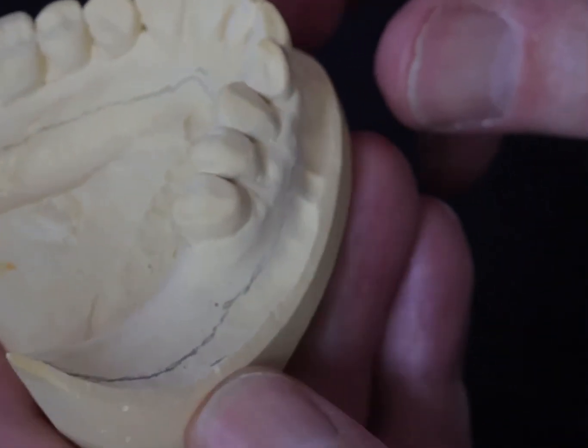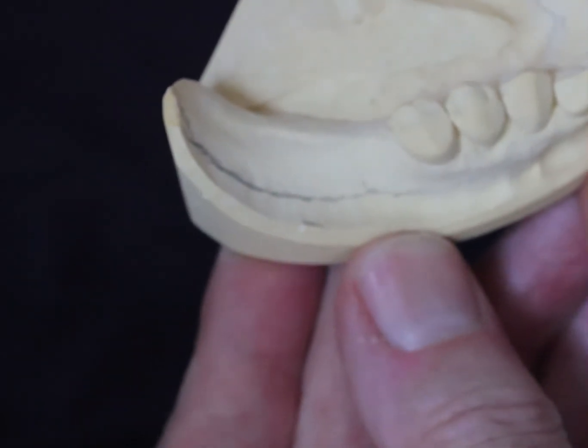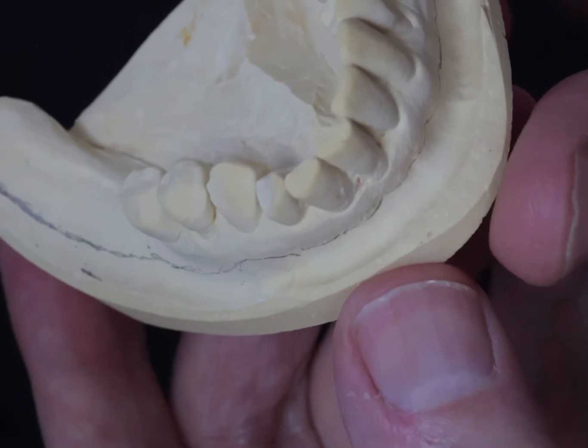So there we have it — lower tray outlined. Make sure it's short. The two-millimeter under-extension rule is not always appropriate. If your impression is significantly overextended, a tray being two millimeters short is still going to be too big. I hope that's useful.